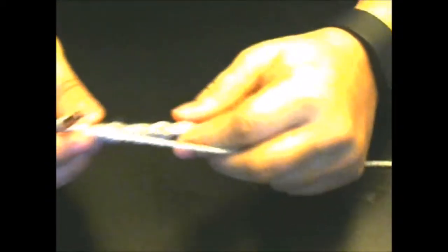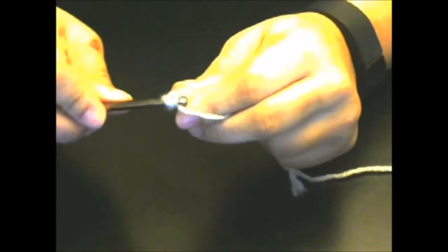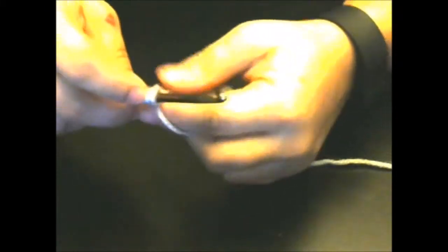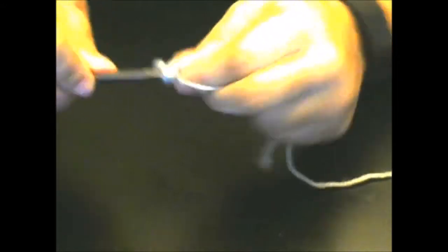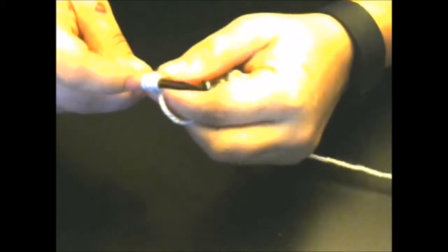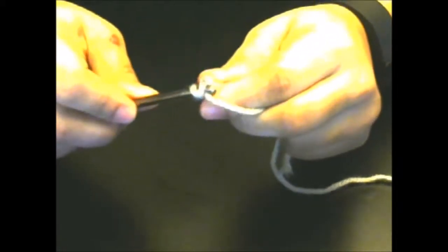I have made my seven puff stitches — this is what they should look like. Now we need to do a turning chain. Yarn over, go into the last single crochet we made — three on the hook — yarn over and go in again, giving you five. Instead of holding, just pull through all five, then slip stitch. That's your turning chain.